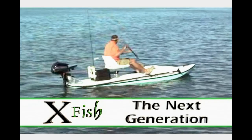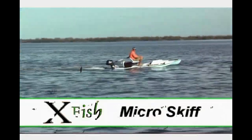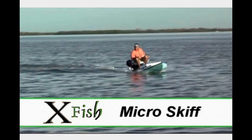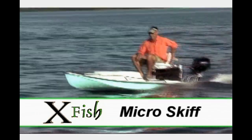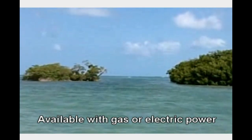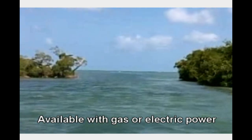Xfish, the next generation. Your day on the water is about the adventure — why limit it? The distance of your journey is no longer measured by your paddle strokes, but by the curiosity of your mind to see what's around the next bend.